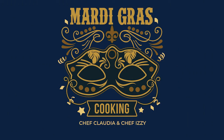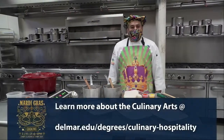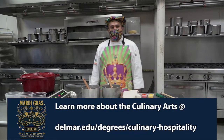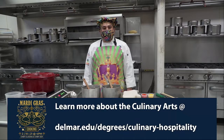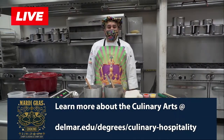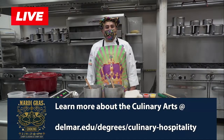I want to welcome everyone to our broadcast. This is new for our program and we'd like to share what we're doing here. We're also anticipating having a new culinary arts building on the south side. If you don't know about it already, I highly recommend encouraging the young kids of today to come and check out our new building.